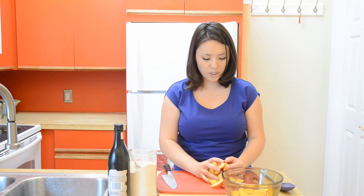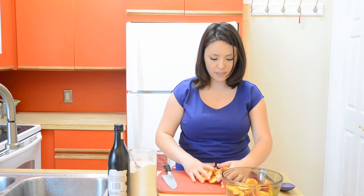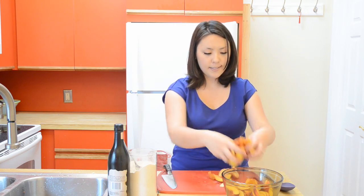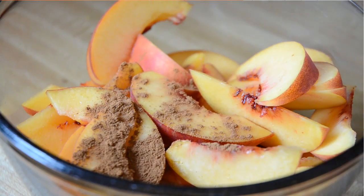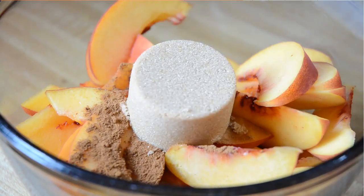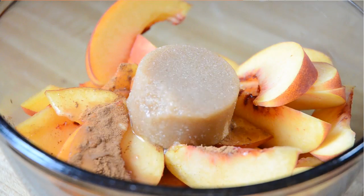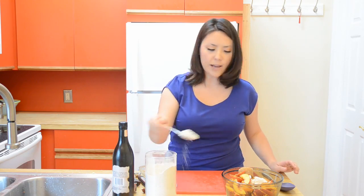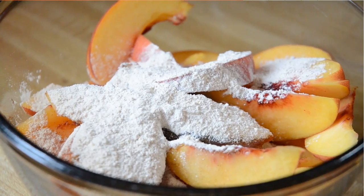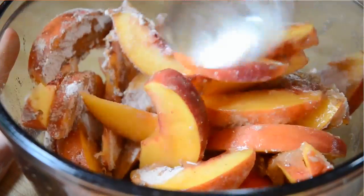All your peaches are going to go into a mixing bowl, and we're going to jazz this up with a couple of flavors. We're going to add a teaspoon of vanilla, a quarter teaspoon of ground cinnamon, a quarter cup of brown sugar, two tablespoons of spiced rum, a tablespoon of freshly squeezed lemon juice, and two tablespoons of flour just to thicken up the juices released during cooking. Stir everything around to distribute all the ingredients.